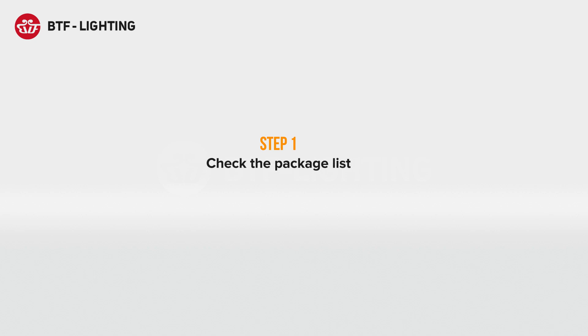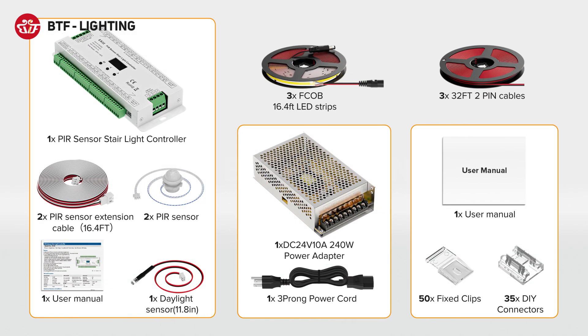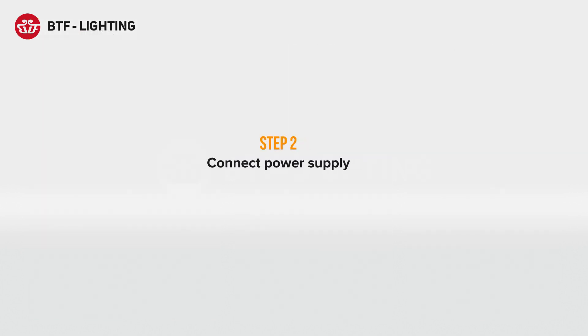Check the package list. Connect power supply.